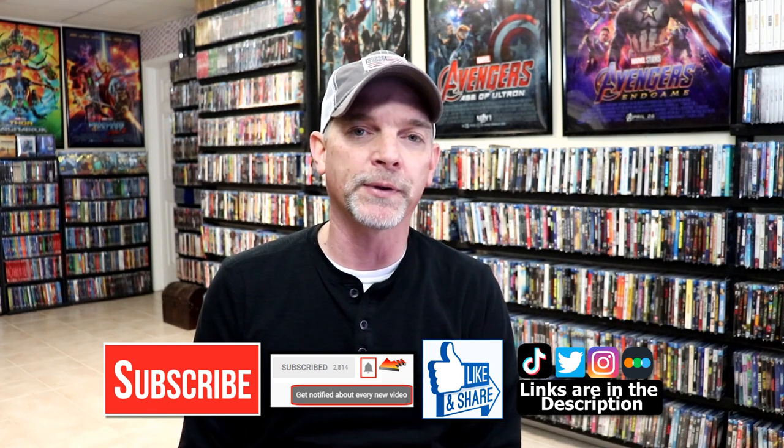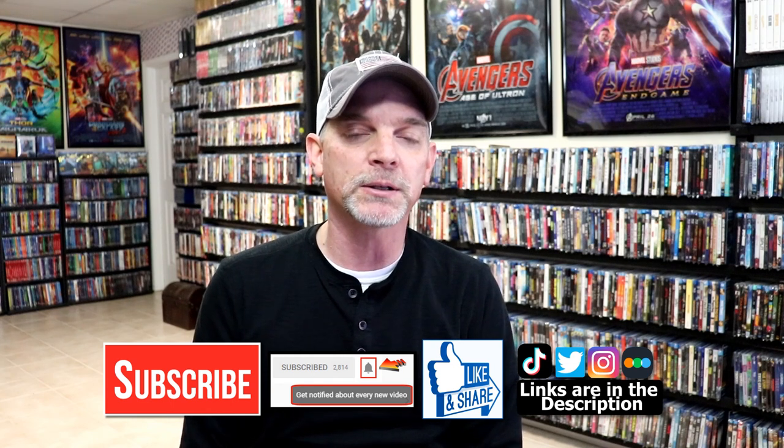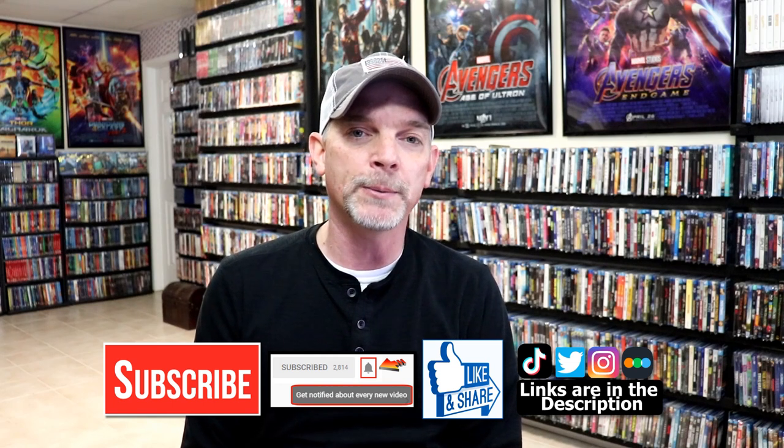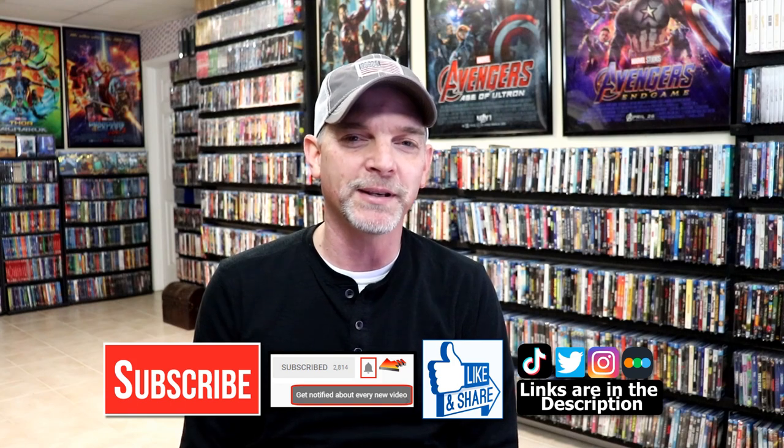If you do subscribe, please remember to hit that notification bell so that you can be notified every time I upload a new video. If you haven't found me on my social media accounts, I'm on Instagram, TikTok, and on Twitter. And if you'd like to find out what I've been watching, you can find me over on Letterboxd — I do have links below. But thanks again for watching and we will see you next time.